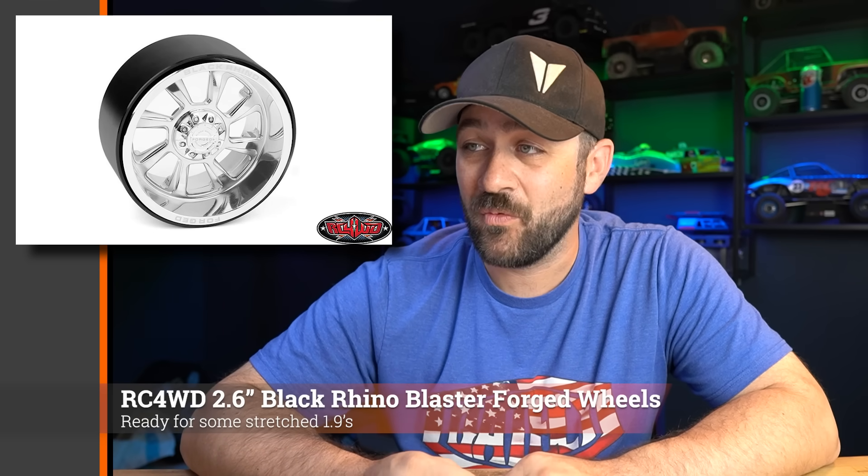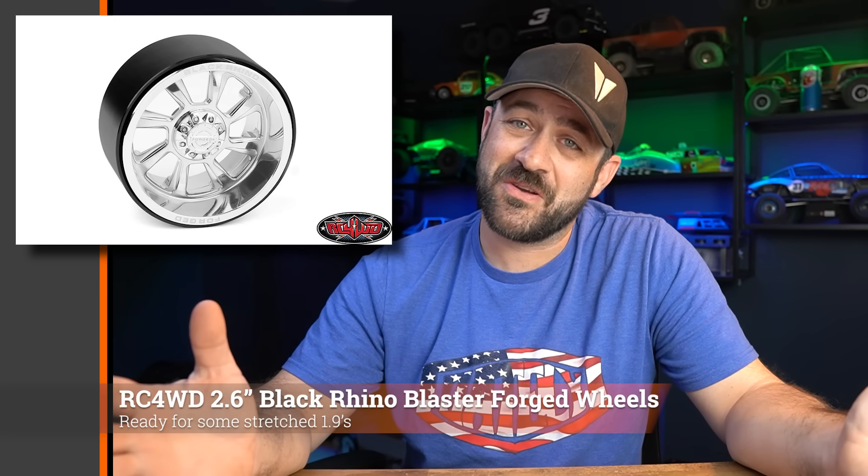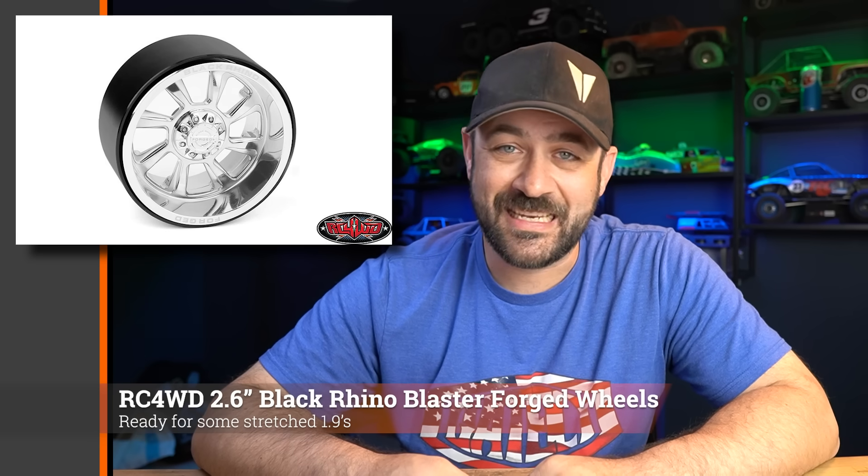Then there are the RC4WD 2.6 inch Black Rhino Blaster Forged wheels — 'Forged' is likely just part of the name, highly doubtful these are actually forged. The 2.6 inch size is focused towards the monster truck scene; they were shown with some genus tires mounted on a monster truck. You could probably also stretch some 1.9s on them for the bro dozer look. If you're looking for some fancy deep dish 2.6 inch wheels, we've got a new option.